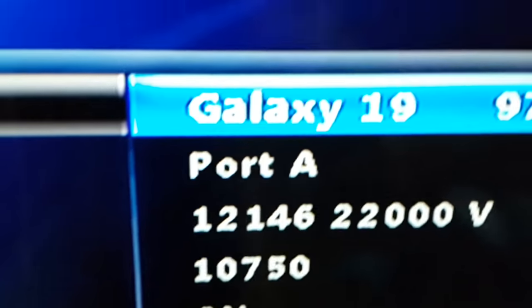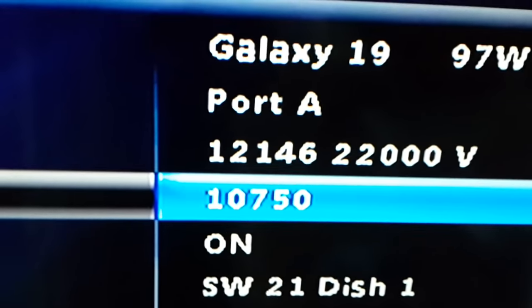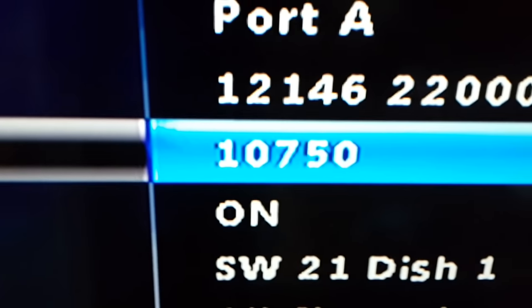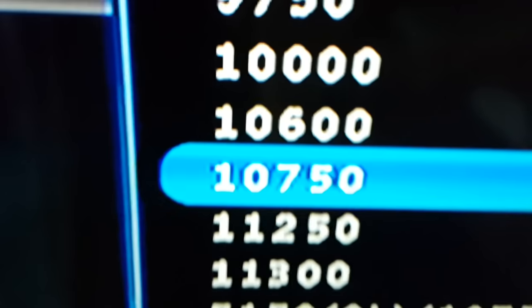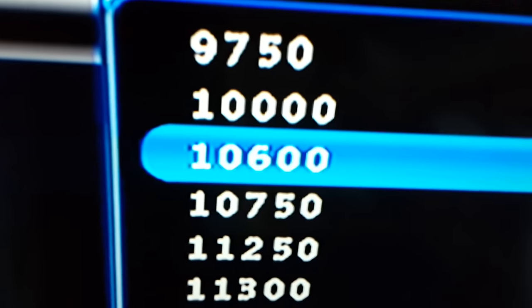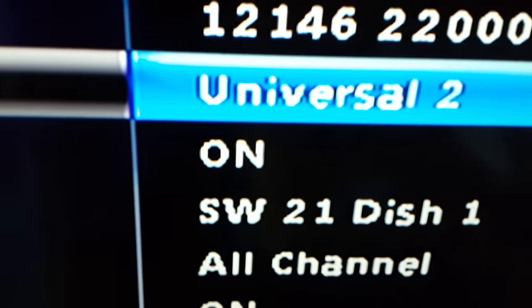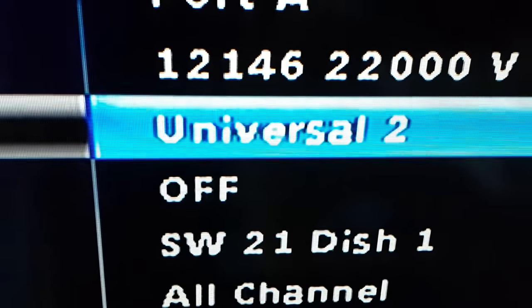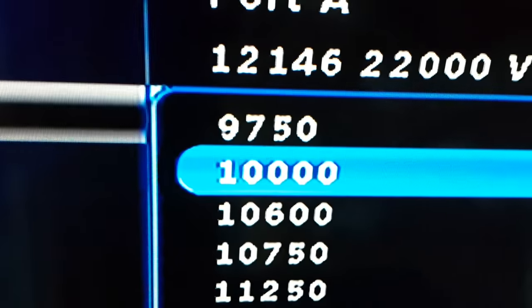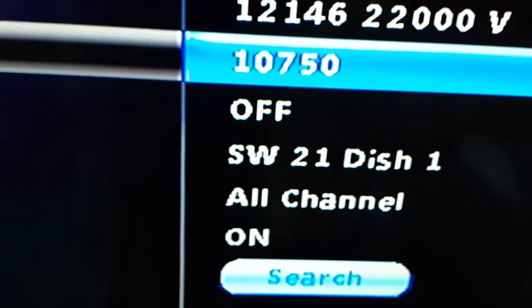When searching for Galaxy 19, I prefer to run a blind scan. Go to the LNB settings — this is very important — and choose 10750. This will give you an excellent signal. Alternatively, you can choose Universal 2; Universal 1 will not give you a lot of channels for Galaxy 19.